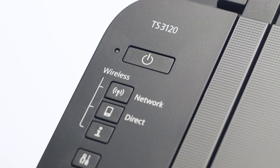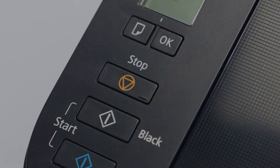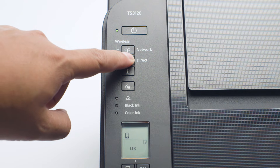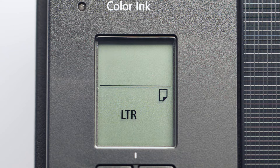Now, check your printer. If the power light is flashing, press the stop button. Next, press and hold the direct button until the icon starts to flash. The printer will enter Easy Wireless Connect mode.